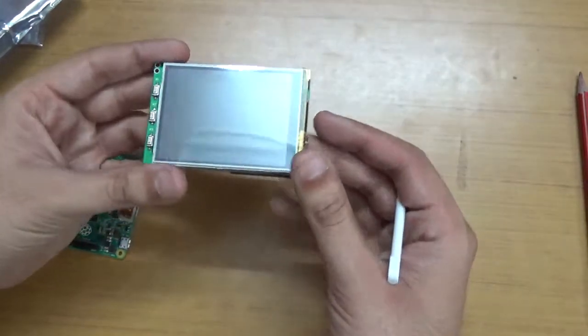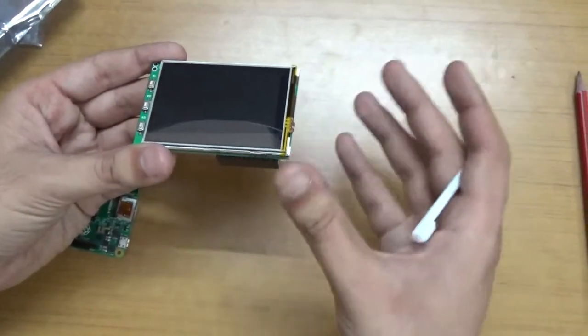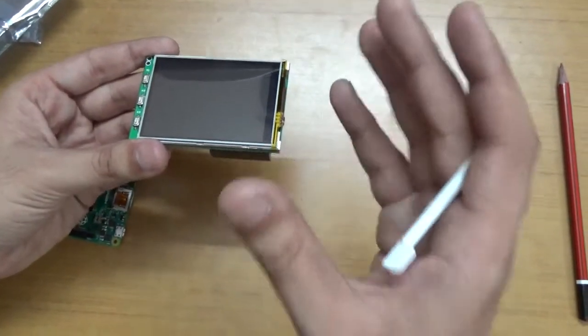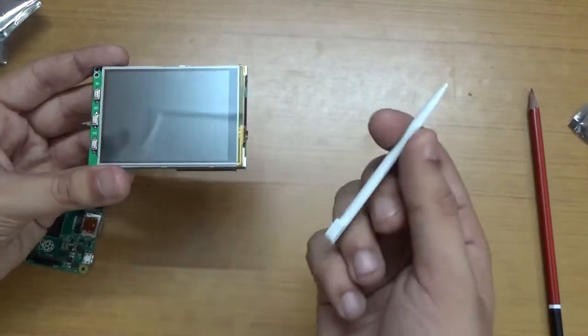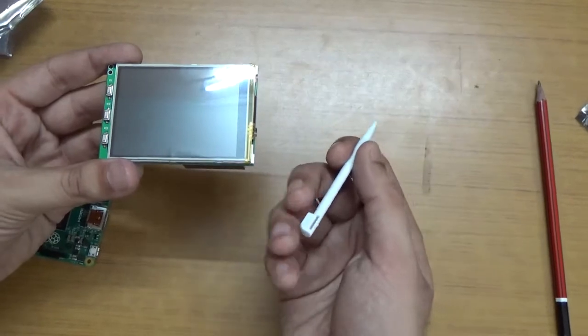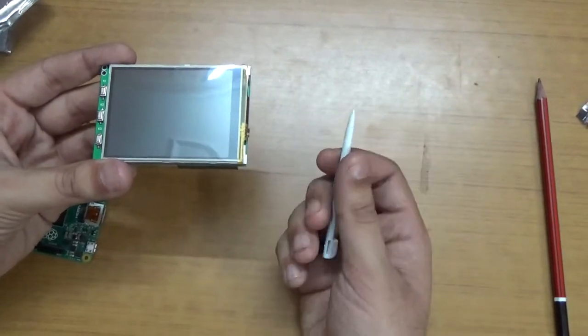In the next video I will do a detailed connection of this screen to the Raspberry Pi. In this video I just wanted to show you this touchscreen available for Raspberry Pi. If you want to buy it, give it a shot — it has a very cool stylus. We'll do more operations on this screen in the next video. Thank you so much.